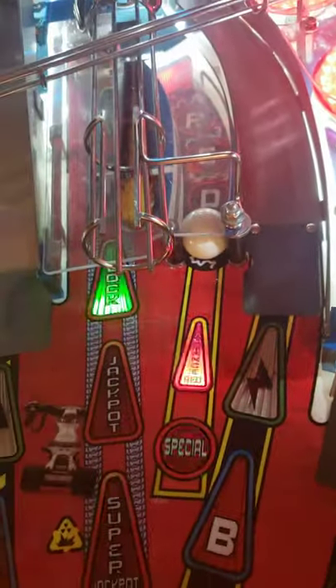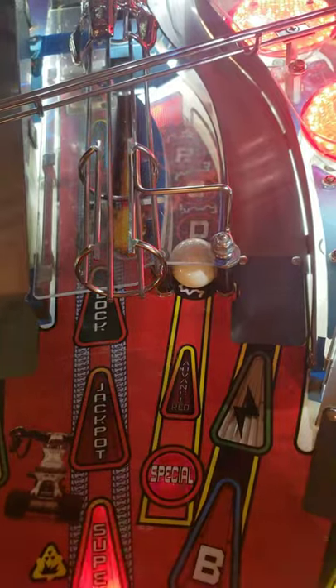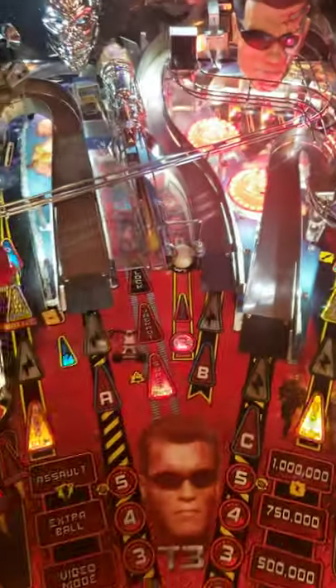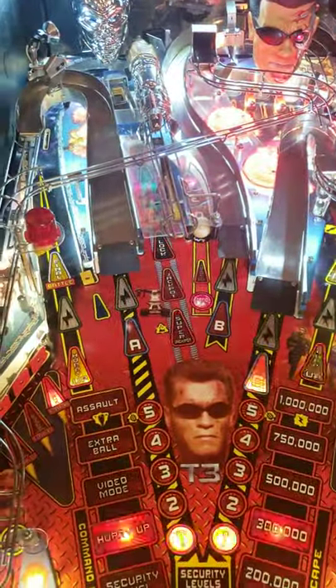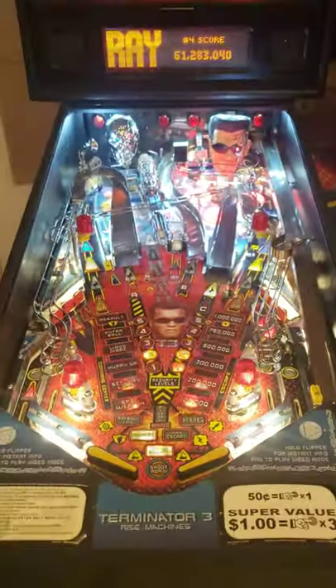I also put in the white captive ball. I do it on all my captive ball games just because I've got kids and I'm tired of arguing with them about there being a ball stuck there. It's a nice touch and I've always liked white captive balls — they're not cheap either.